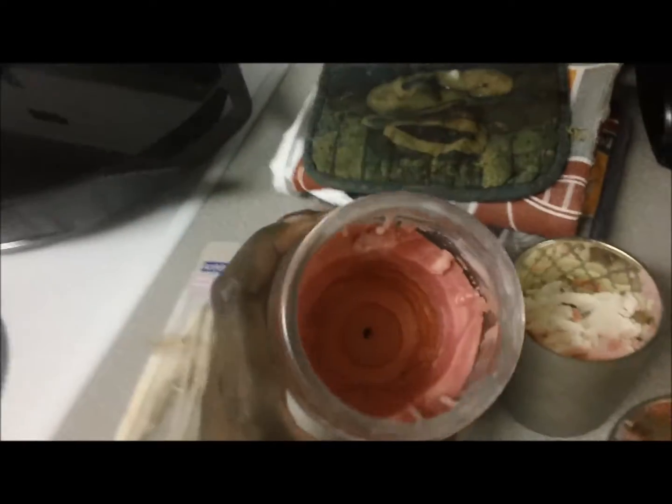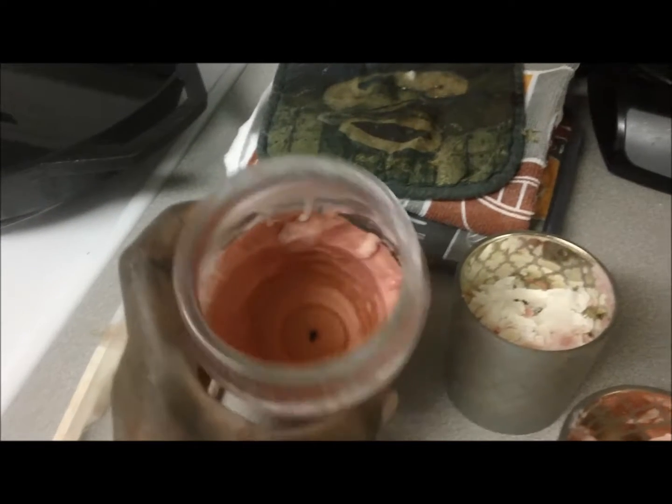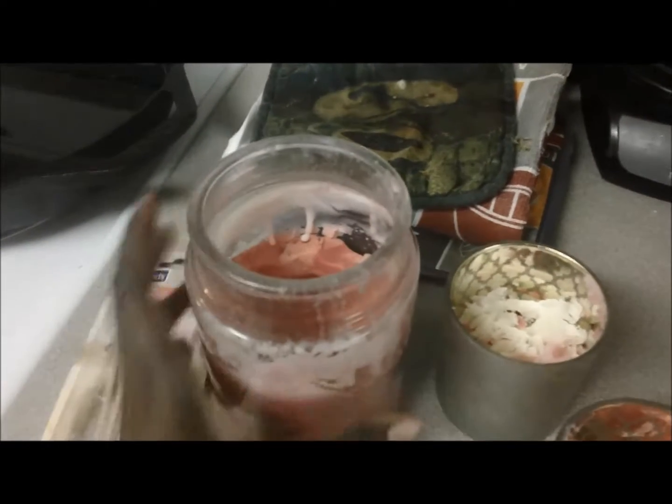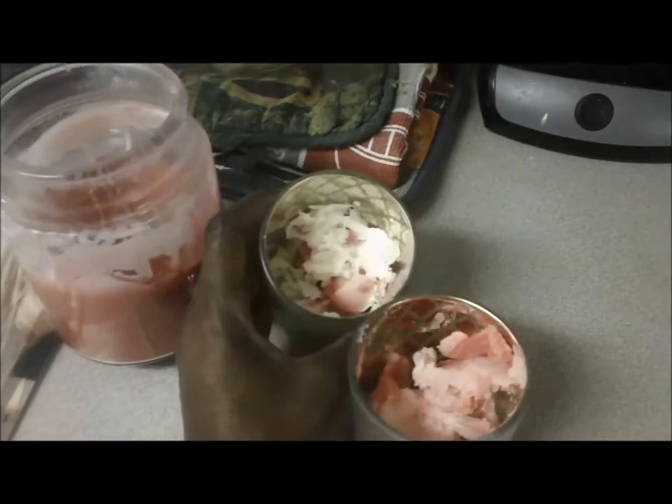When using larger jar candles, sometimes all of the wax does not melt, leaving a hole in the middle and wasted wax. To get the most out of your candles, you can reuse the old wax.